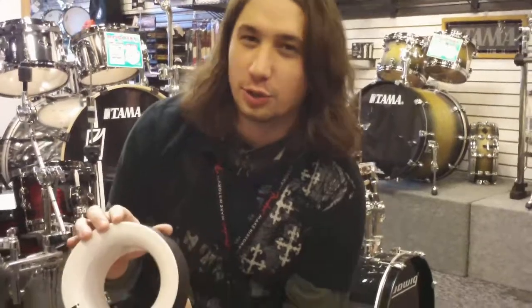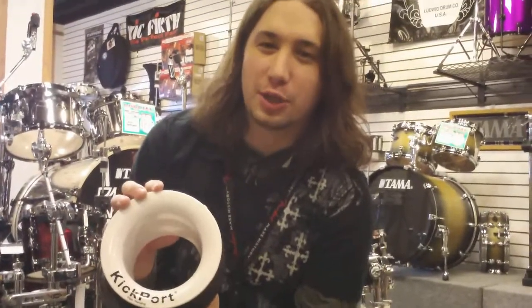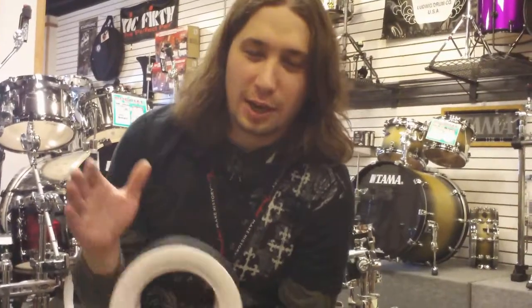Hey, this is Jason from Chesro, demonstrating the new bass drum accessory, the Kickport. It adds more low-end and thump to your bass drum sound, something we all want. I am going to demonstrate it on a 20x22-inch Kama Superstar Bass Drum, which is set in 5-per-shell.